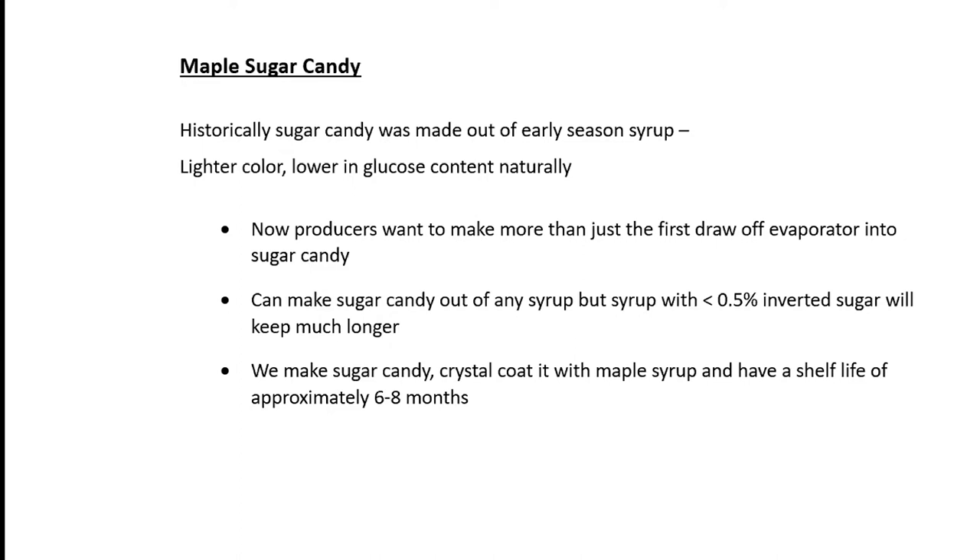We would check each drum as we were going to purchase it and find the ones that were low enough. Usually they would come out low on the glucose meter, and then I would take samples back and test them on the YSI so that we knew exactly what our invert level was in our coating syrup. We mix about 800 gallons of maple syrup for maple sugar candy at a time in a big tote. That way we have consistency in our products — high quality and consistency are just important things.